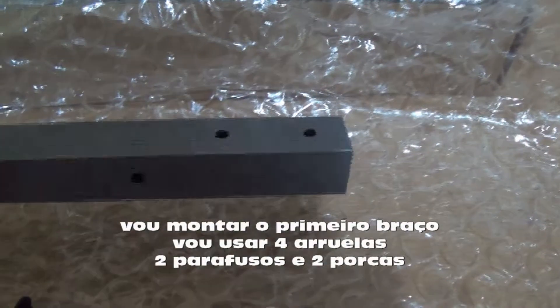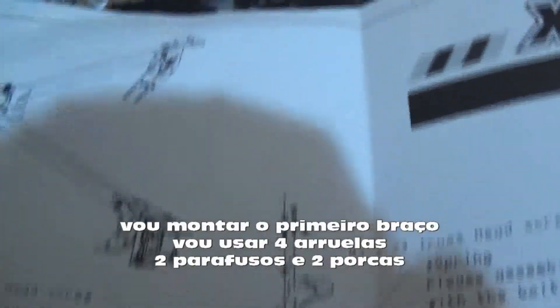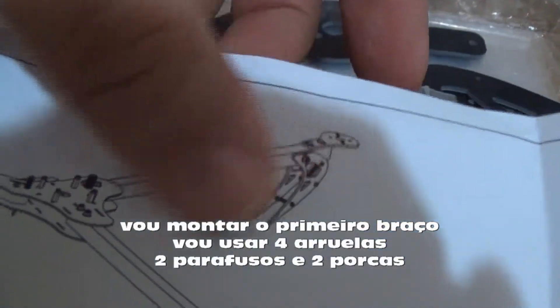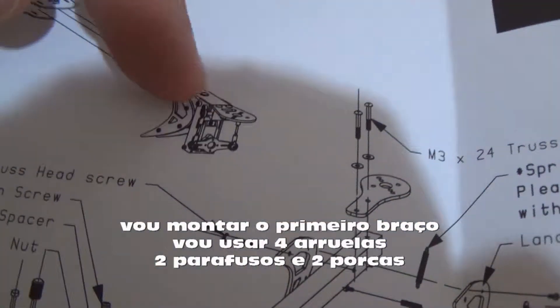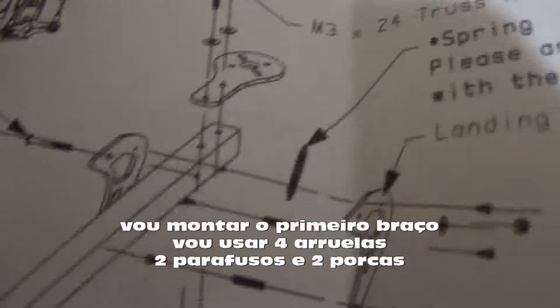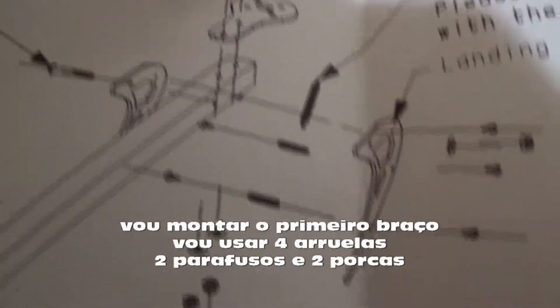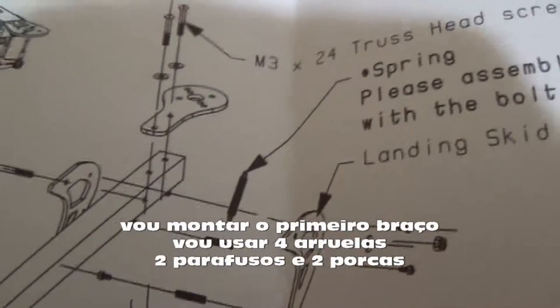I will start doing the arm, fixing the motor mount. I will make this normal arm. We have the other one that holds the servo. By the instructions, I need two screws. I will make this part now.